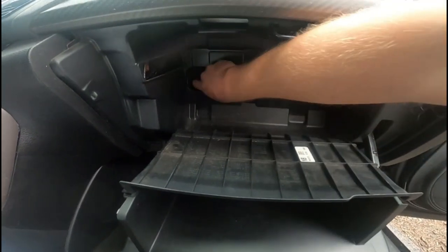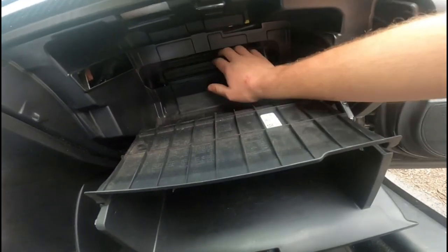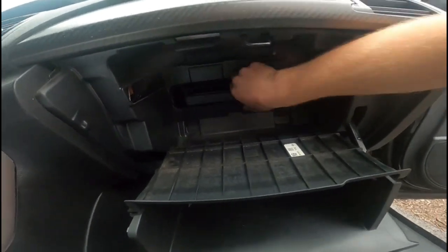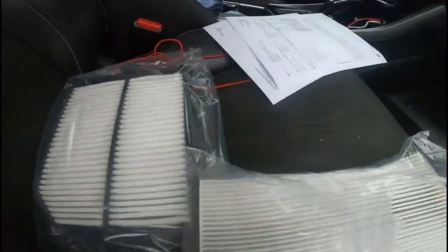Now what you have here — open this up — the cabin filter sits right in there. This is not the original one; the one currently in here is a K&N filter. Since I want to go back to OEM, I'm going to go ahead and take this one out like so. It's a little dirty as well, so probably a good thing I'm replacing it.